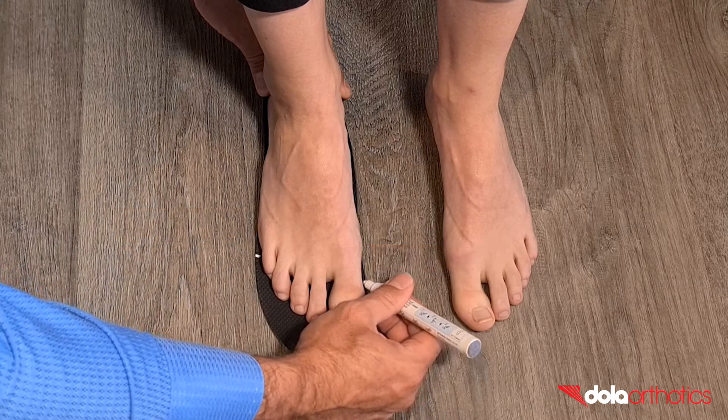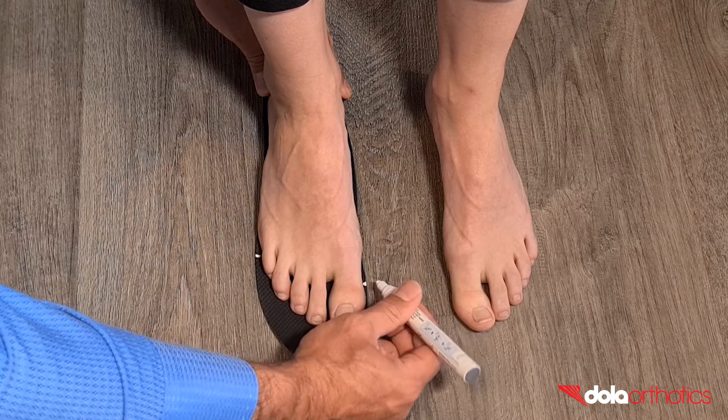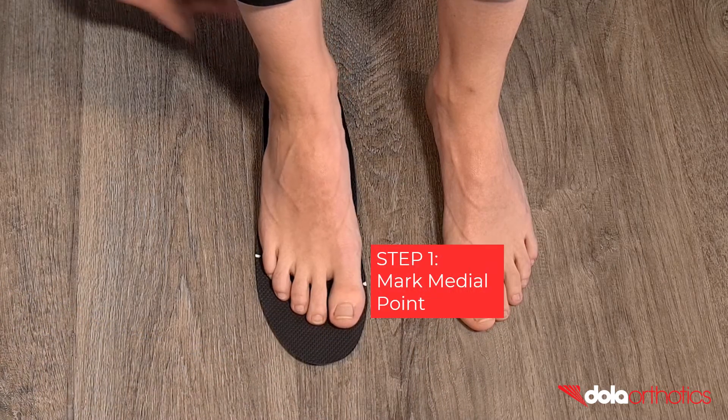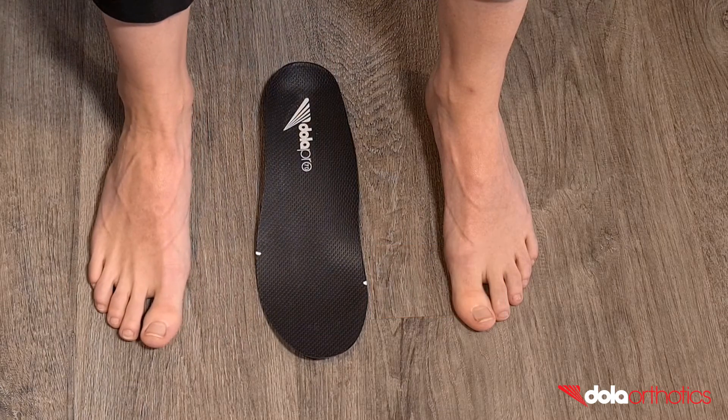Have the patient stand on the orthotic and mark the landmarks in their weight bearing position. Step 1: Mark the medial side of the extension. This will commonly be the sulcus of the hallux.